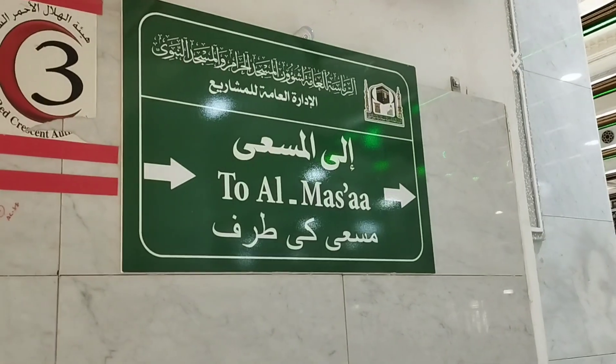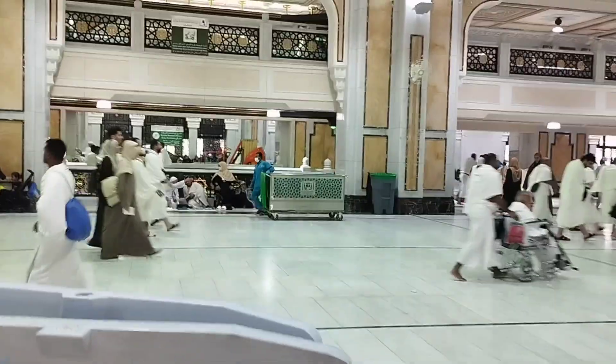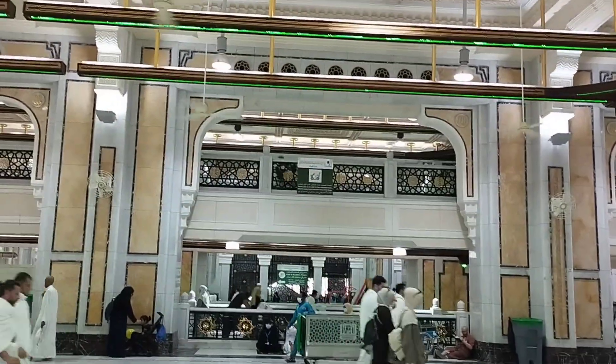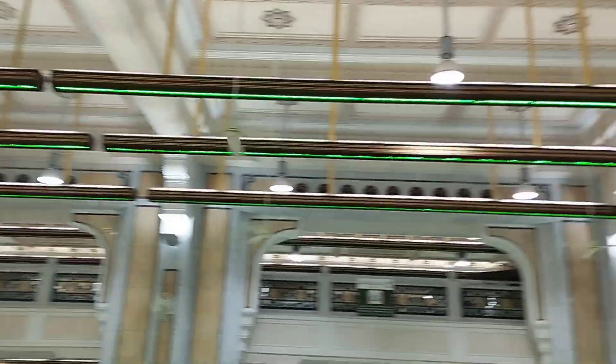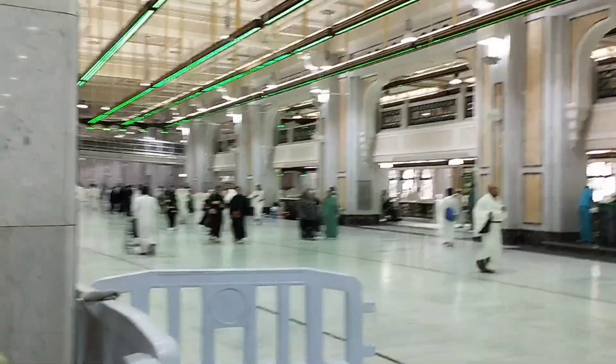And this is the sign for Masa — Sai, Safa Marwa. This is on the first floor, and on top you can see all these electric wheelchairs, which are on the second floor. I believe Safa is there and Marwa is on the other side.